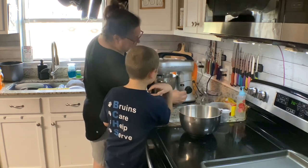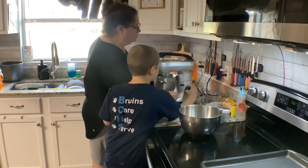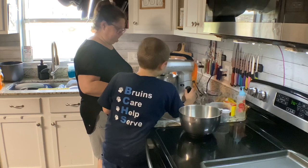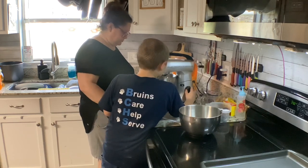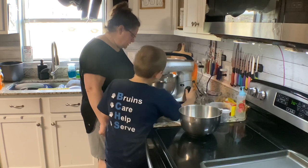Now mix? Yes. Just turn it on to like one. That's going to be stirring. Okay, so you're going. Turn it on too. Yeah, that's good.